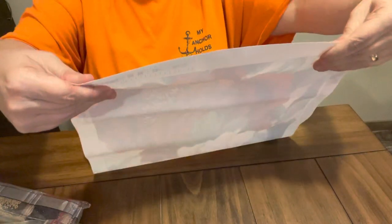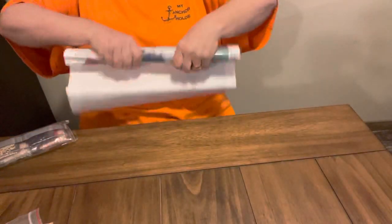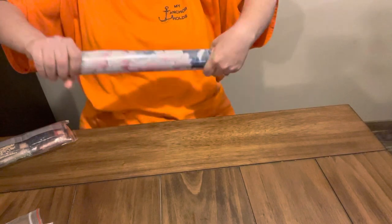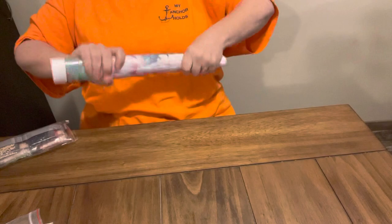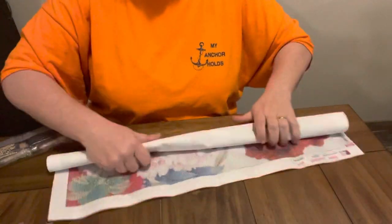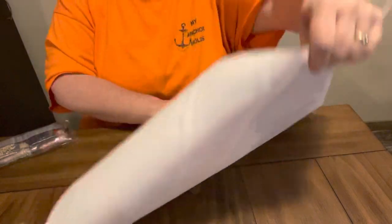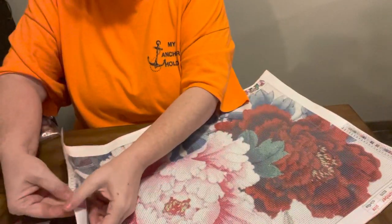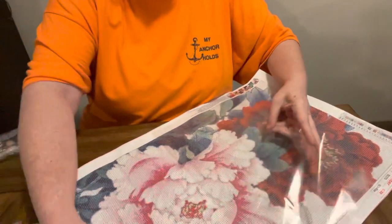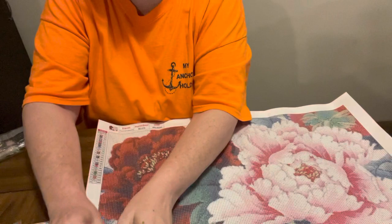Y'all do need to get on there and check out UpToDIY because they are a budget-friendly company. They do have some good canvases — I have unboxed for them before and have not had any issues. When they contact me wanting me to pick out what I want, it's always hard because they have so many pretty different things. But y'all know I like pink — it's my favorite color, and if y'all have watched my channel long enough, y'all know that.